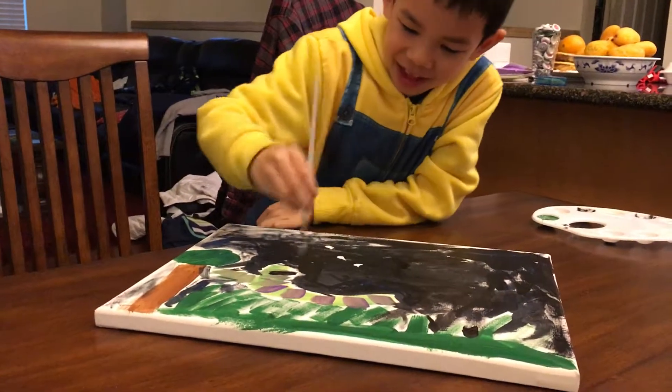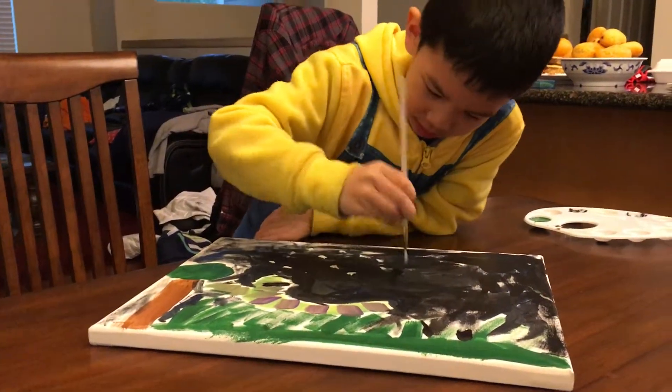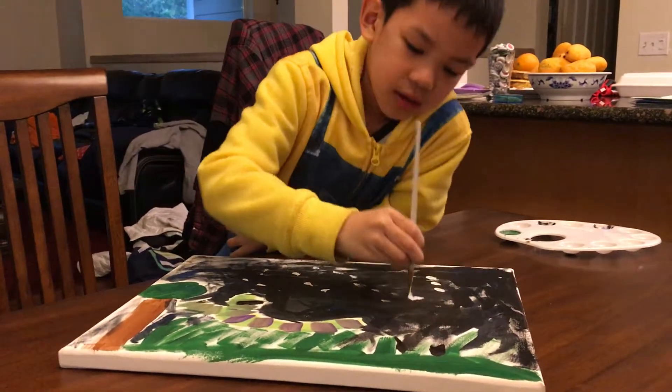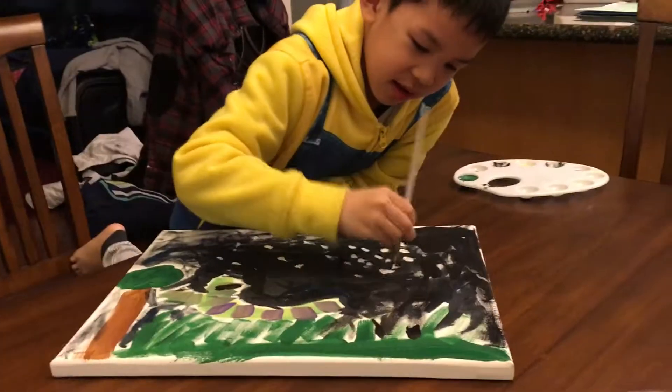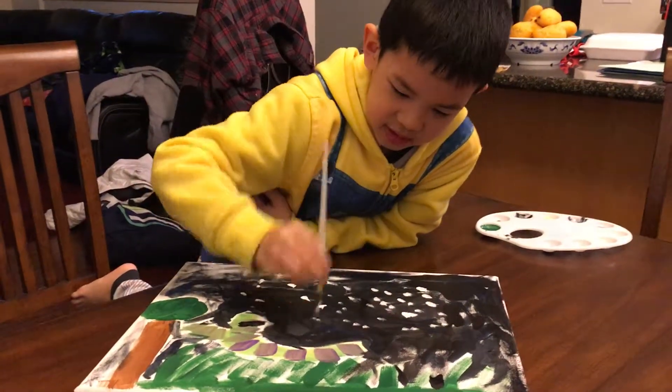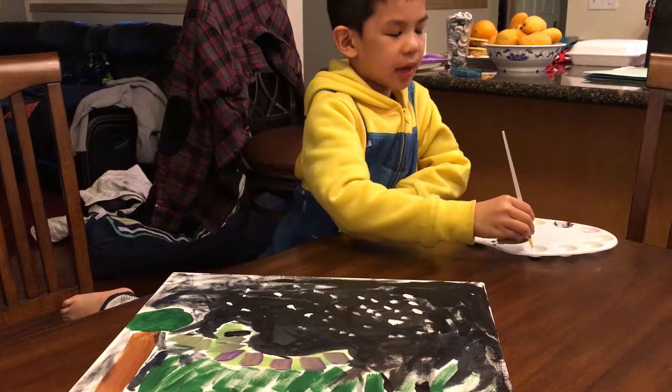Here it goes. What's that supposed to be? Stars. Some stars — it is stars.